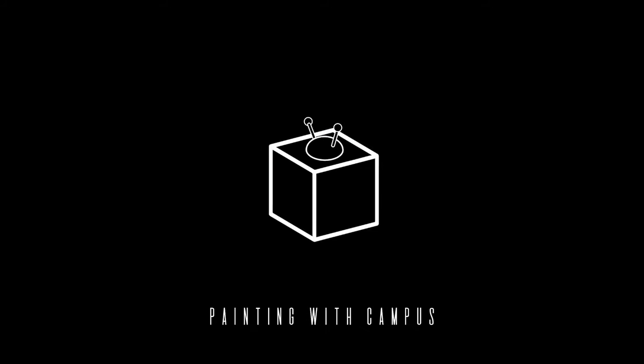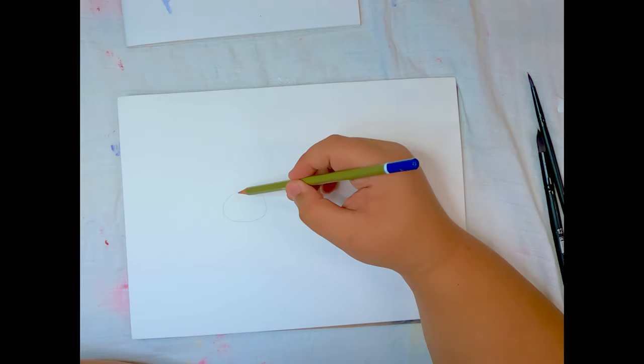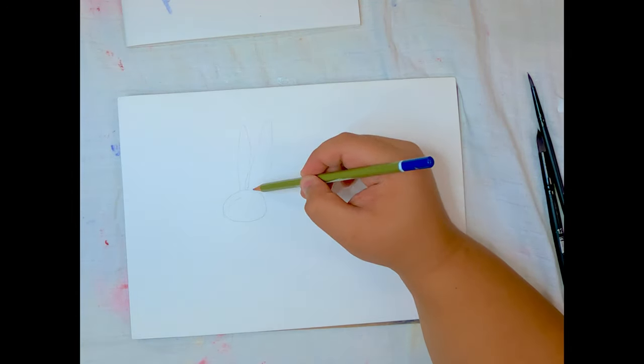Hey guys, welcome to Crever's Paradise tutorial series. Today we're going to be exploring the concept of negative and positive spaces using the Senilia and Dream Watercolors Kit.